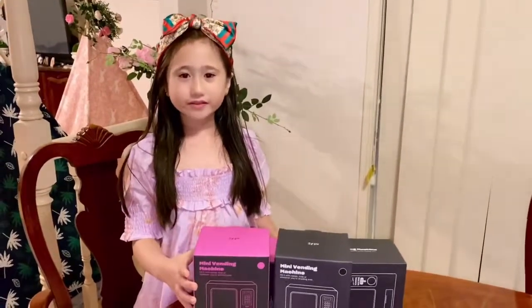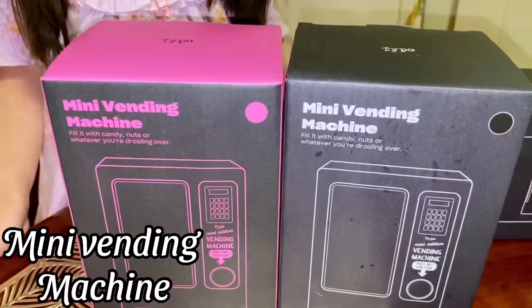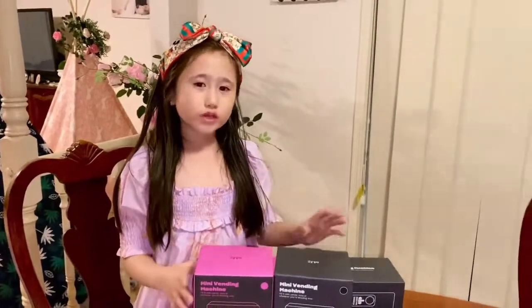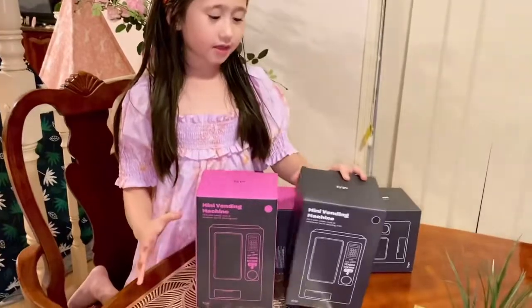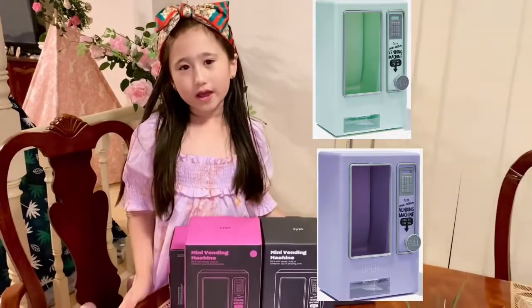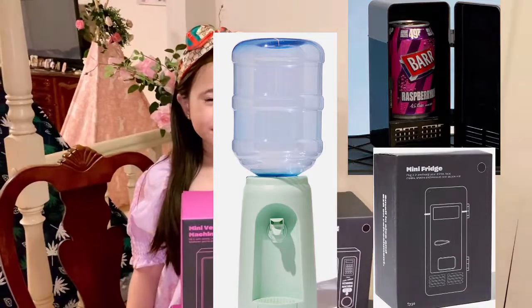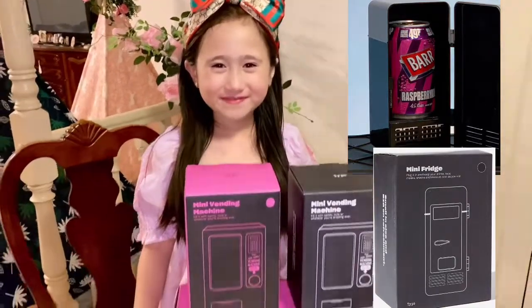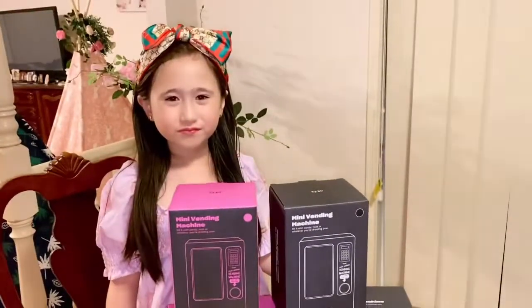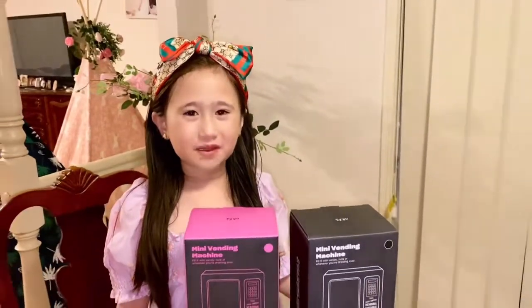I found this mini vending machine and it comes in other colors like blue, black and pink. But we chose pink and black. They also have other types of stuff in there like at the shop — they also have a mini fridge. Let's open the mini vending machine from Typo Shop.